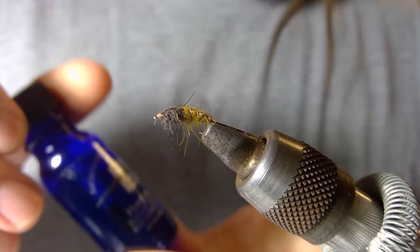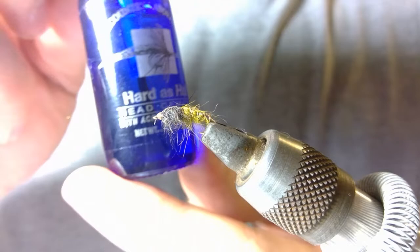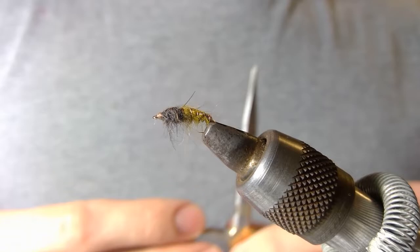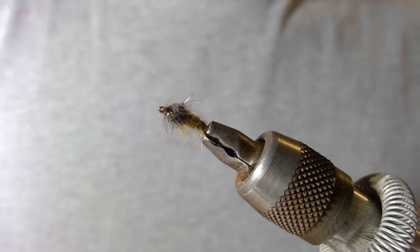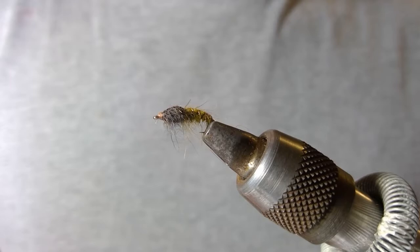As always, I finish off the pattern with this Loctite head cement. Critical materials of course include your vise, your scissors, and your finishing tool. And that is the materials that I use to tie this pattern — the Why the Mayflies green caddis larvae pattern. I'll go through how to tie this pattern next.